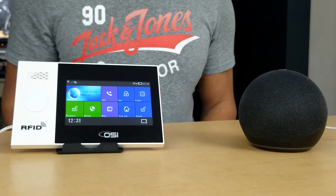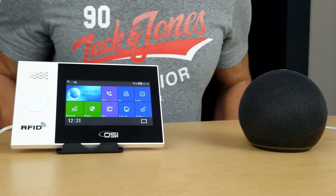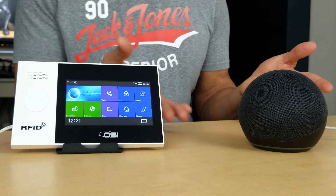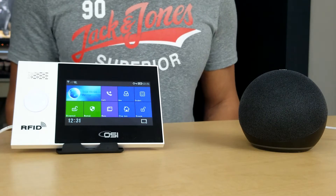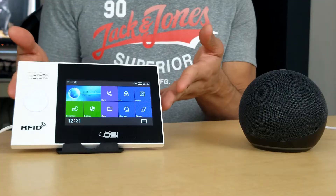For example, every night when you go to bed you can set a routine where you say 'good night' and it automatically turns off all your lights and then arms the system. That goes the same for the morning — when you wake up you can program a routine where you say 'good morning' and it automatically turns on your lights, puts on your favorite song, and then disarms the system.